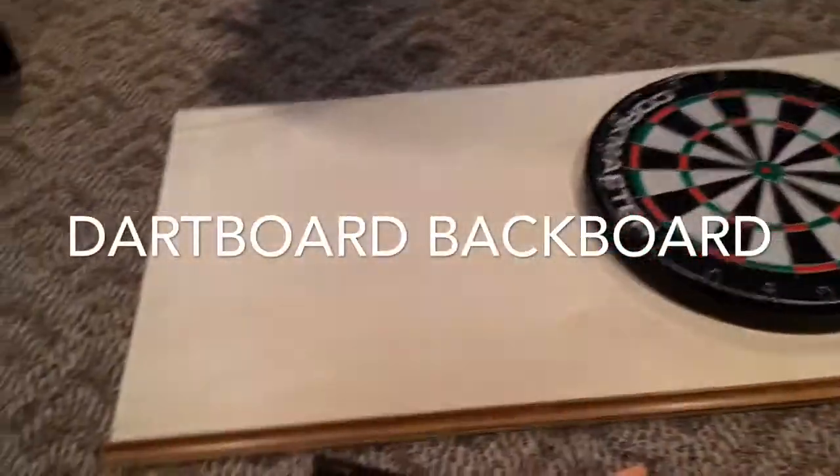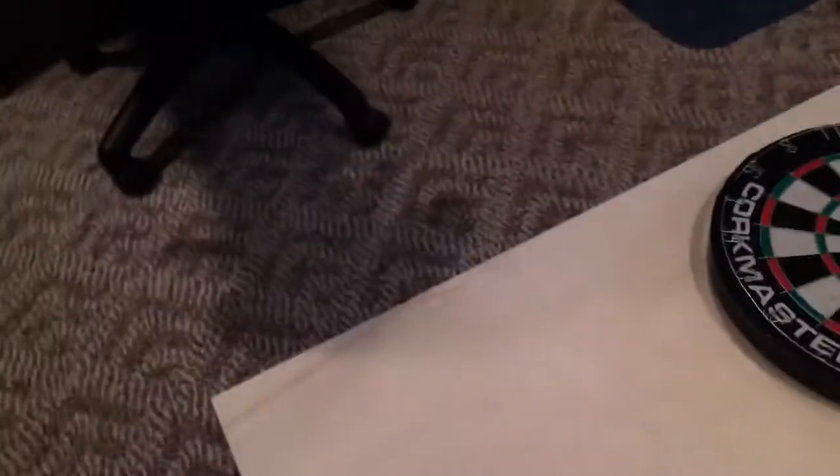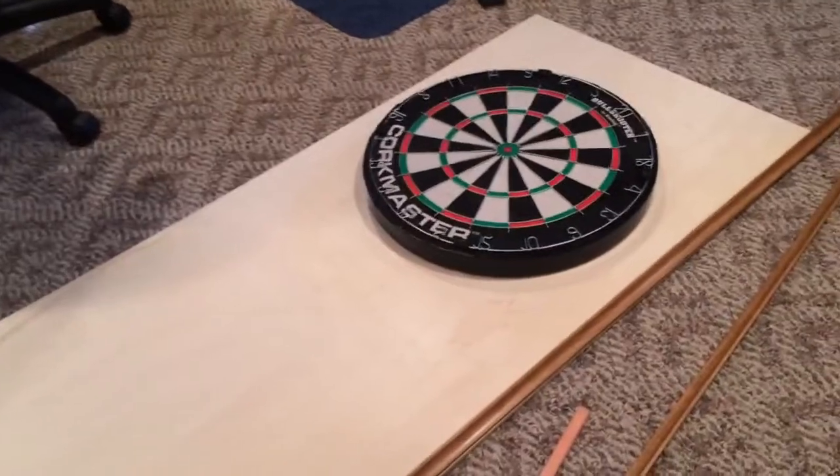Hey guys, in today's video I'm going to show you how to make a dartboard backboard for under $50. I bought this piece of plywood — it's 2x4 — at Lowe's. It's already cut that way and it's like $7.